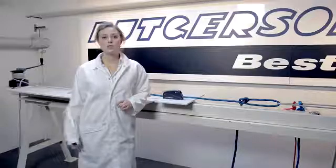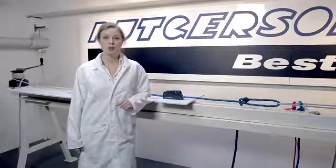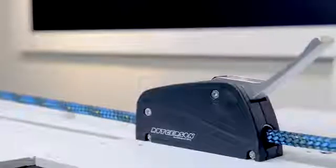This is our demonstration test bench with a winch on one end and a pneumatic cylinder as a load generator on the other. In the middle we have our rope clutch, and now we put some load on this.